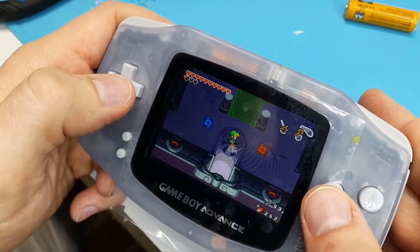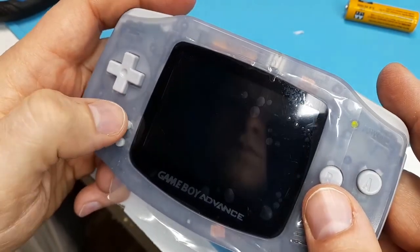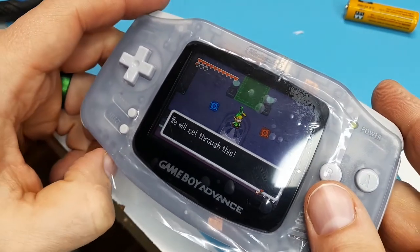If your button brightness control isn't working, ensure that the select and left and right triggers are working. When I originally installed the screen, the button control didn't work — after testing, I found that the select button was faulty, but luckily it just needed a cleaning. And that's how you put an IPS screen into a Game Boy Advance. I also put in Retro 6's rechargeable battery pack with USB-C charging — if you want to see how I did that, I'll leave a link in the description. If you liked this video or found it helpful, please consider liking or subscribing, and if you want to see another tutorial, just leave a comment. Let's save the consoles — have a great night.